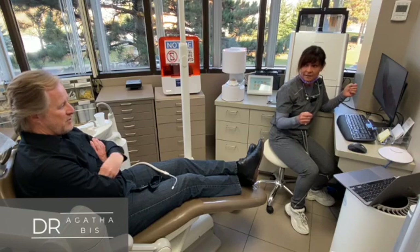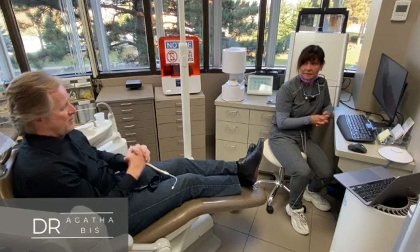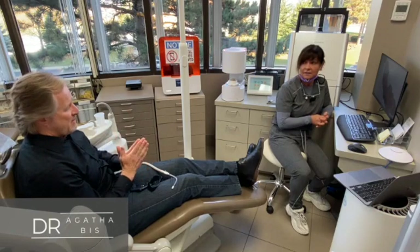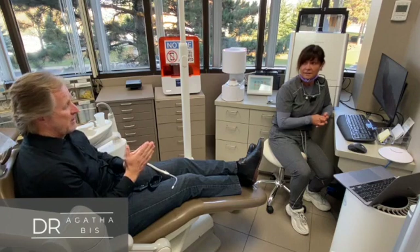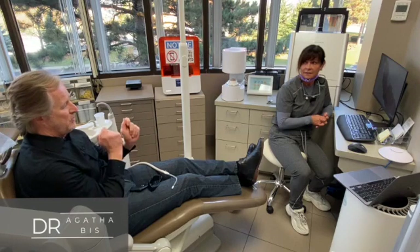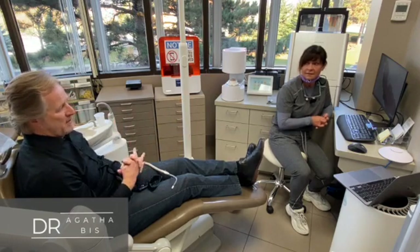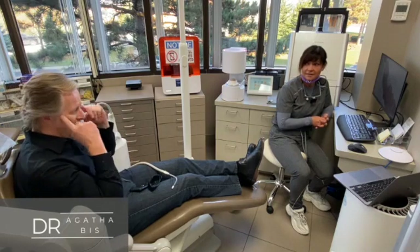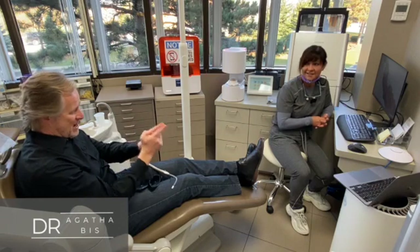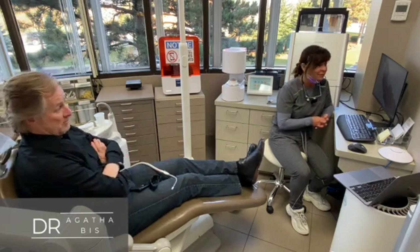I've had many scanners before — intraoral scanning just to get familiar with the technology — but this is the first time I've been scanned for a clinical purpose to actually see the restoration done. I can feel the commitment already between patient and clinician when I see that being done directly in front of me. I can feel that psychologically already, watching my custom crown being designed on screen. It's wow — very cool.